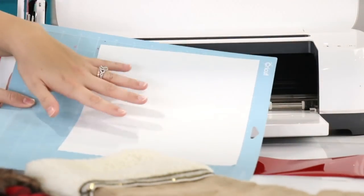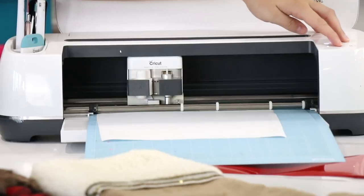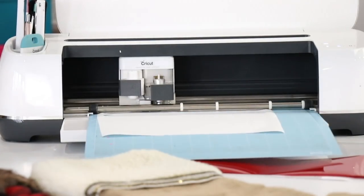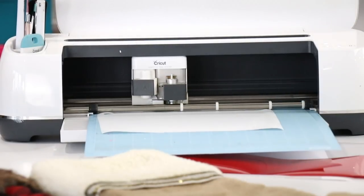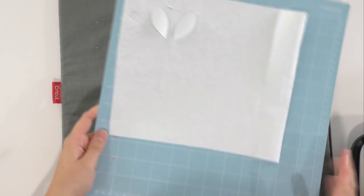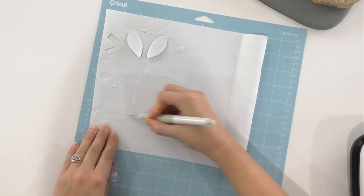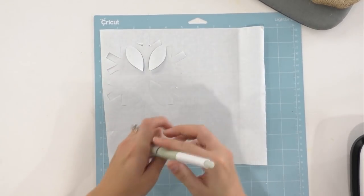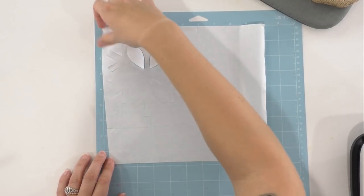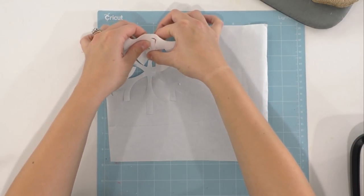Now we're going to head over to the other camera and load that freezer paper into our machine. We have just cut out a piece of freezer paper, laid it on our light grip mat, and now we're going to load it into our machine and press that flashing Cricut button. Now that it's completed, we're going to unload the mat. Right here is our snowflake, and we're going to take our Cricut True Control Knife and cut around our snowflake, giving a little bit of room on the edges.